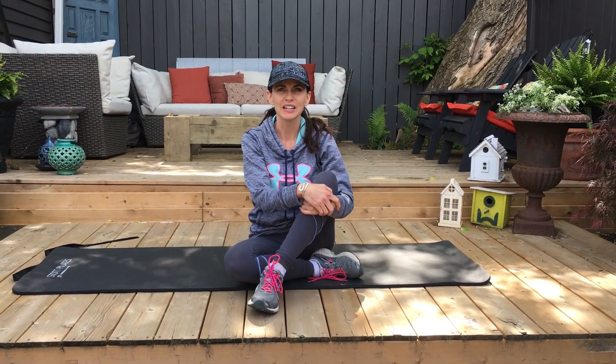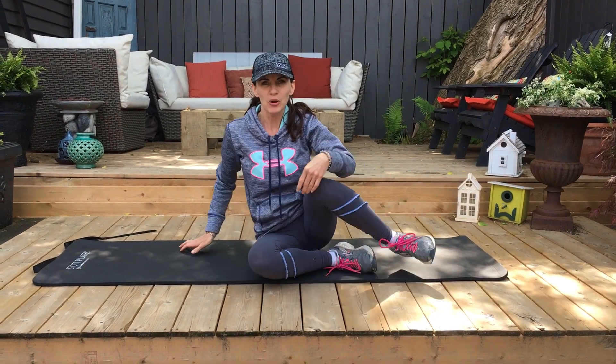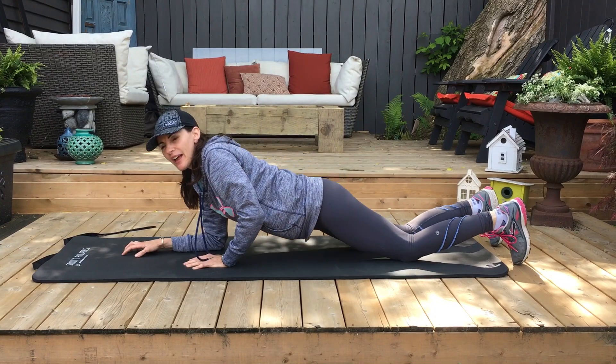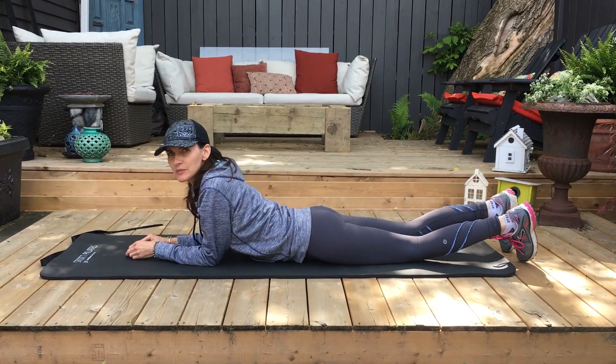Hi everybody, this is Dr. Francine. I thought I would spend some time today showing you how to do a cobra. A cobra is a stretch or an exercise that helps to increase the flexibility of your back.